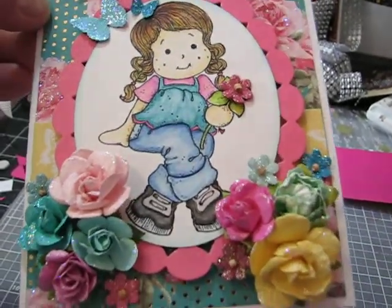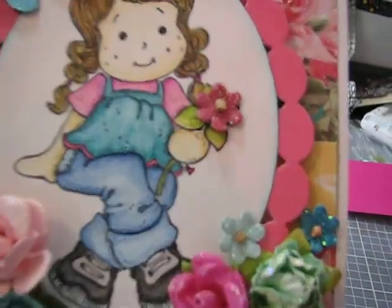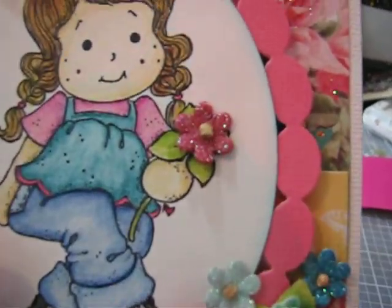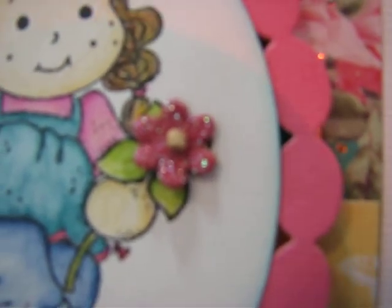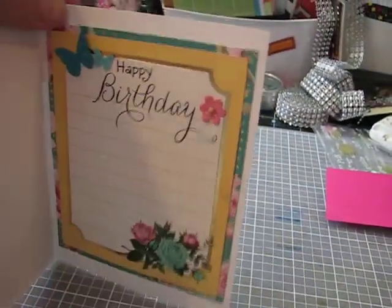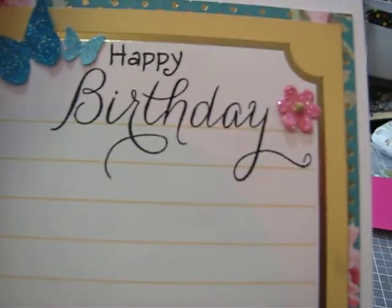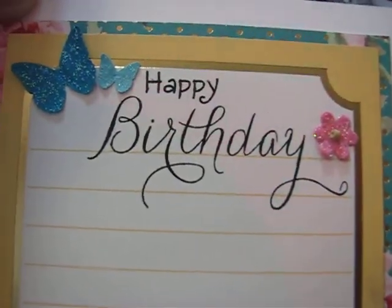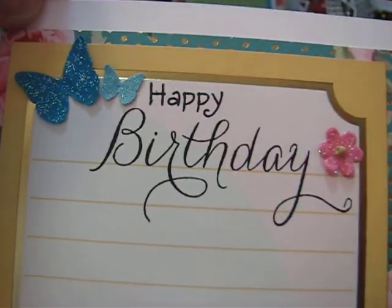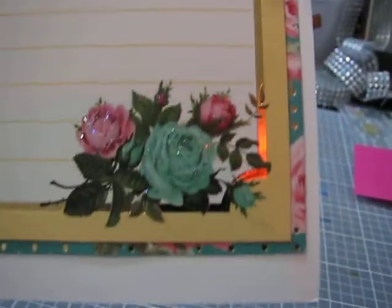I had fun — I stickled her up on all the flowers and stuff, though it's probably not showing because of the lighting. I covered up the little stamped image with an actual flower. There's the front of the card. Then the inside — I just used one of the cut-aparts and stamped Happy Birthday with some of my Happy Birthday stamps, added some butterflies using my Martha Stewart punch, another little Hobby Lobby flower, and of course stickled up the paper.